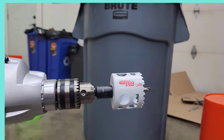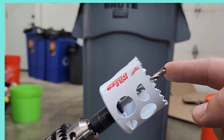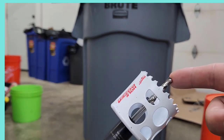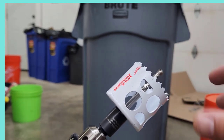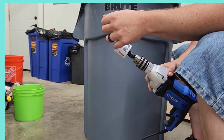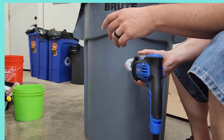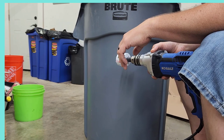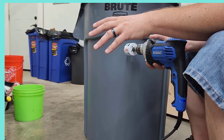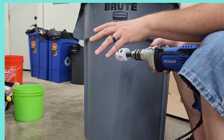I'm going to be using a hole saw on a drill. This particular hole saw has an arbor with the drill bit coming out the front — some hole saws won't have that, they'll just be the saw. I like the one with the drill bit because it helps guide the hole a little better. I'm going to be drilling approximately two-inch holes — about two and one-fourth inch — spaced about 12 inches apart all around the trash can, and on the lid as well.